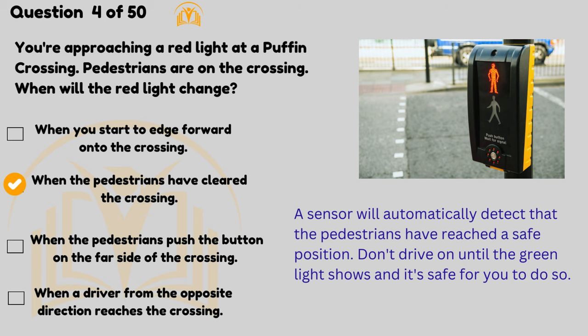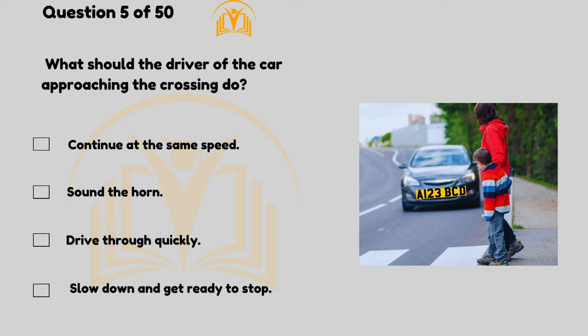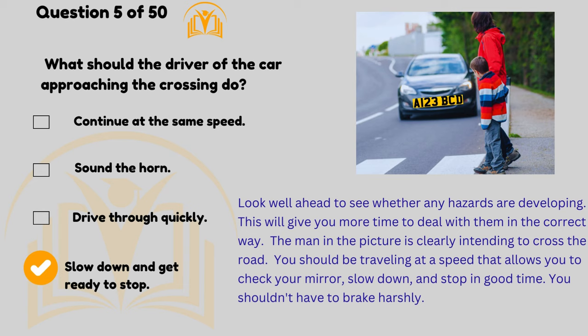What should the driver of the car approaching the crossing do? Slow down and get ready to stop. Look well ahead to see whether any hazards are developing — this will give you more time to deal with them. The man in the picture is clearly intending to cross the road. You should be travelling at a speed that allows you to check your mirror, slow down and stop in good time.